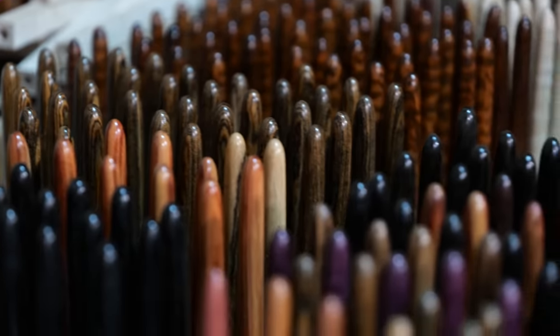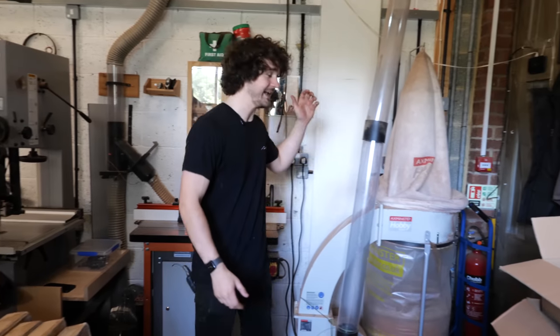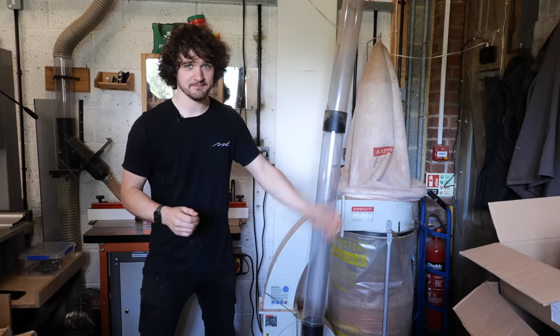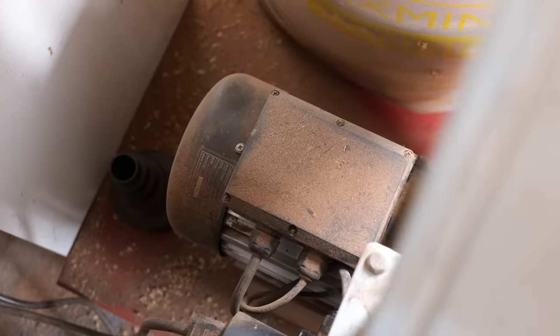Everything I reference in this video is linked in the description below. Extracting from all of this machinery is my Axminster Hobby chip extractor. In terms of airflow this thing is brilliant, but filtration? Completely insufficient. Really I just need to replace it with a bigger, better extractor but I just can't fit it.